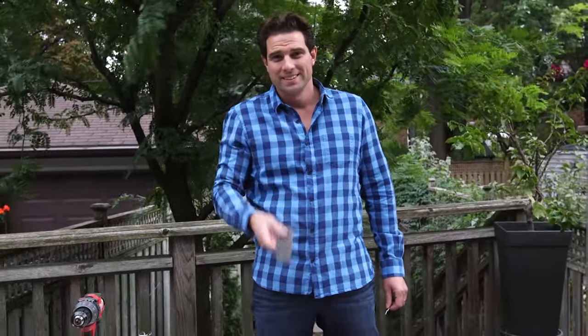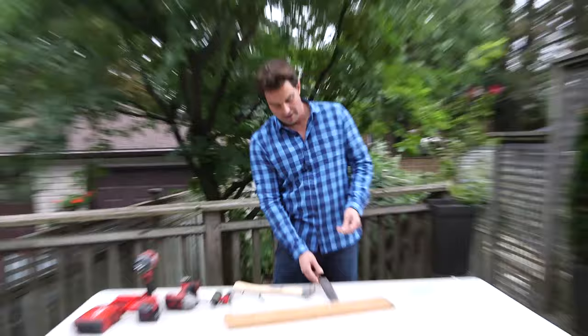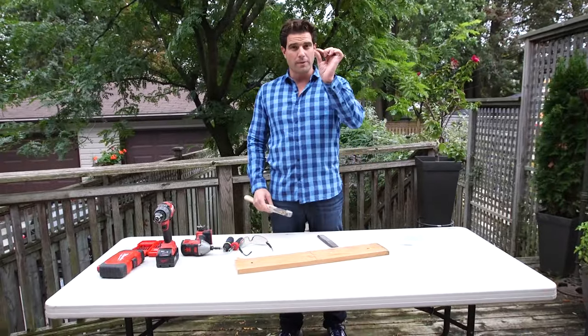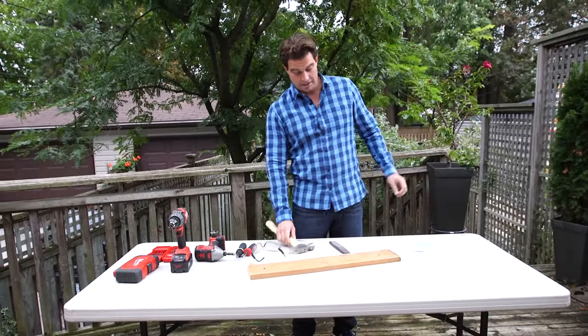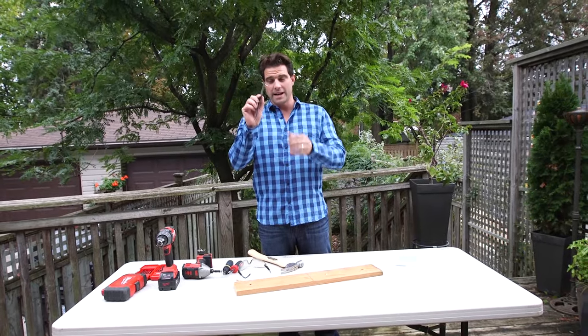I'm using a comb. I got some nails. What does it all mean? Well, we're going to figure it out. Apparently, for those of you who have a hard time holding a nail while hammering it in, using something like a comb can make it a lot easier. We're going to test that today.